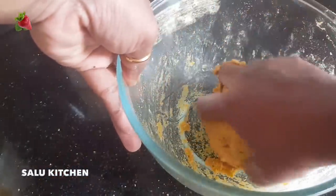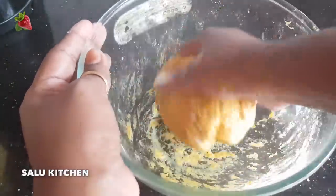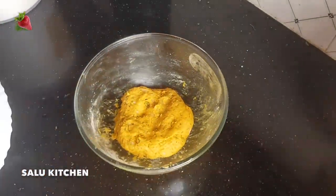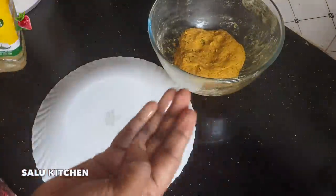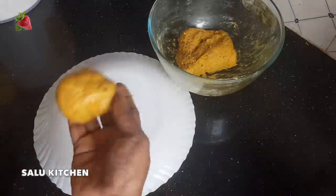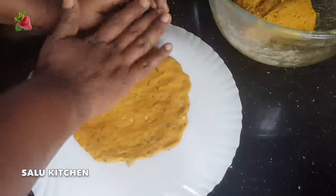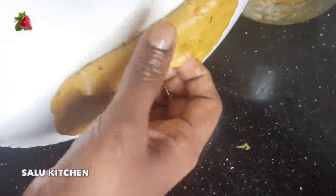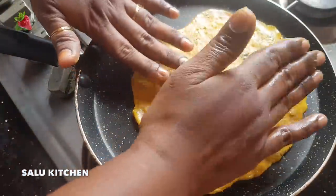I put the oil in the pan. Then we put a little oil on the hand and roll it out. I will put it in the plate.